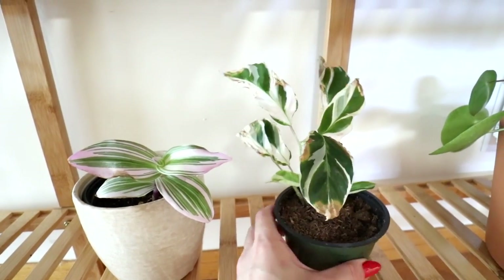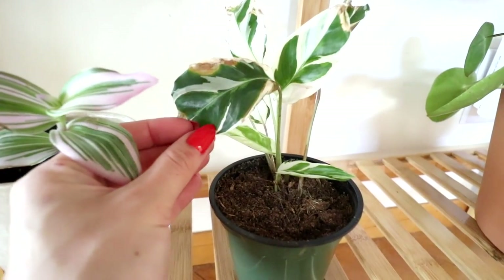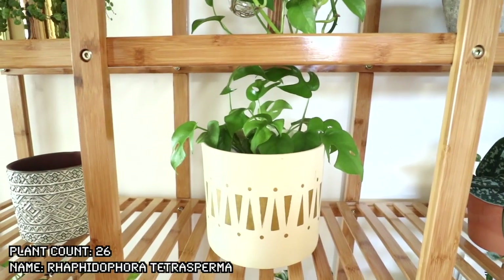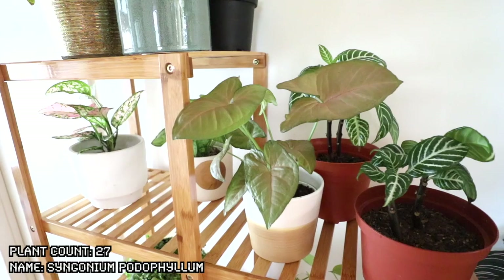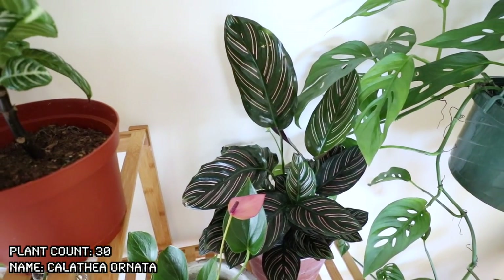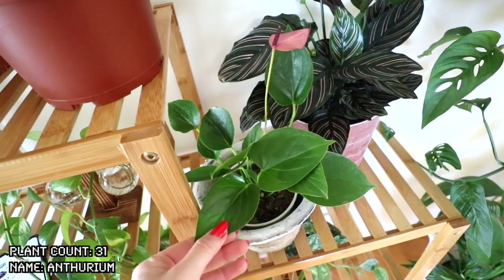Chinese evergreen lady valentine, syngonium podophyllum berry illusion. Peperomia prostrata, also known as a string of turtles. I have a propagation station. On the left here I have a tradescantia nook, and on the right I have a calathea white fusion. This was a recent online order and all of the leaves were brown and crispy — it did start growing two new leaves that are doing really well. I definitely thought it was done for as soon as I opened the box, but it's actually doing pretty well.